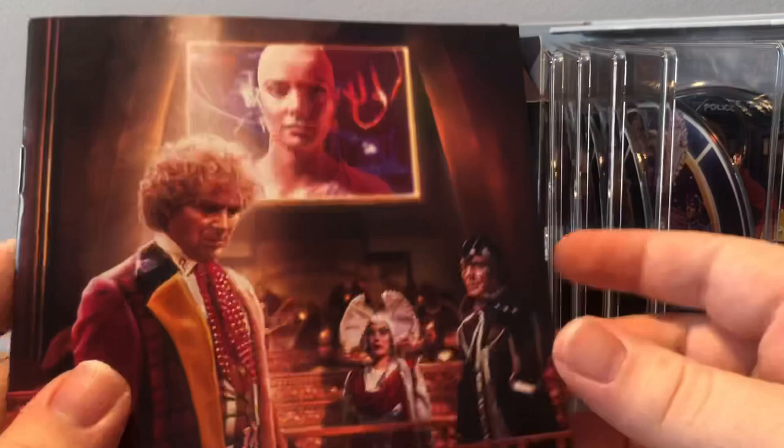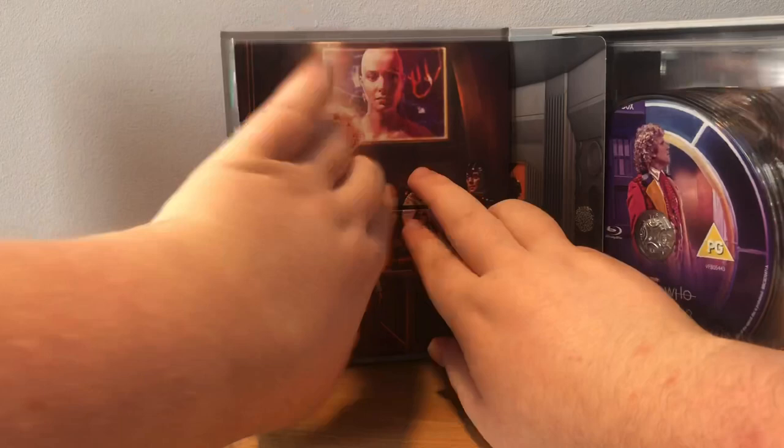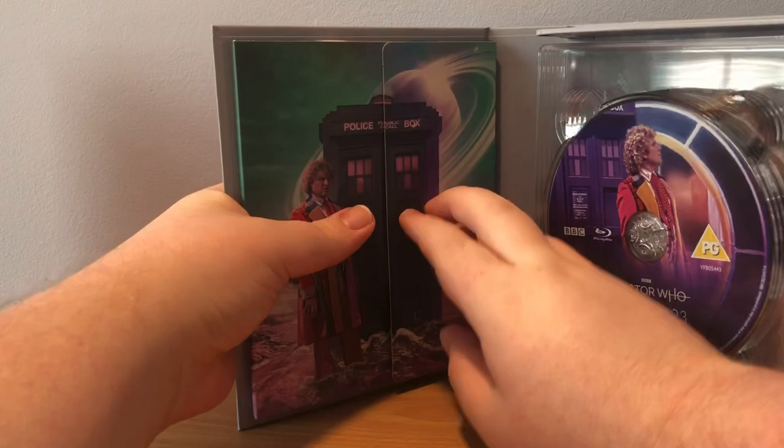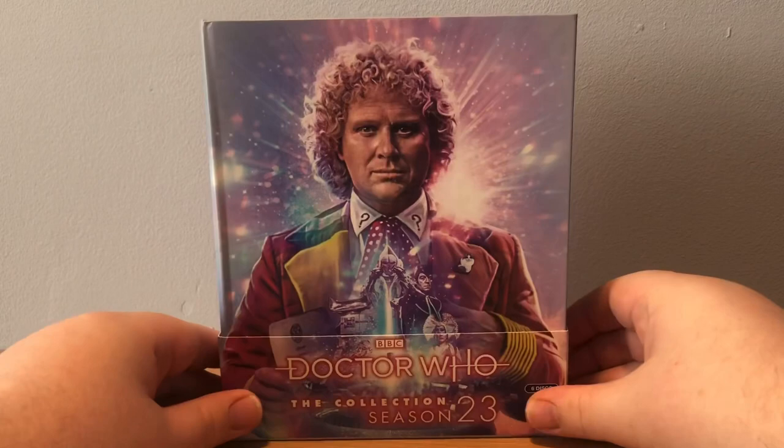That's the Season 23 collector's box set, and it's really a great set. I'm not really the biggest fan of Trial of the Time Lord - I re-watched it with this set. Before, I just thought it was an okay sort of set of stories. But I re-watched it and I really enjoyed it.